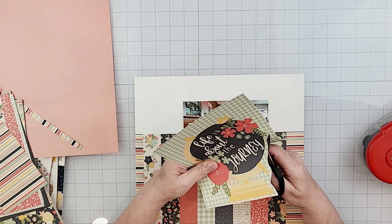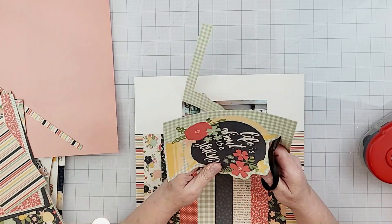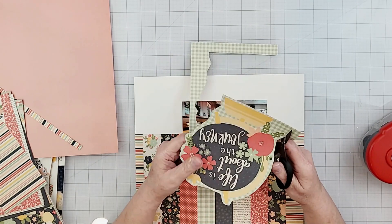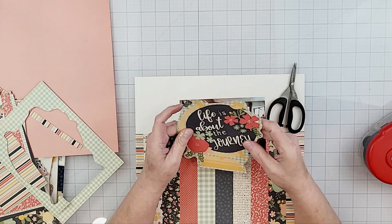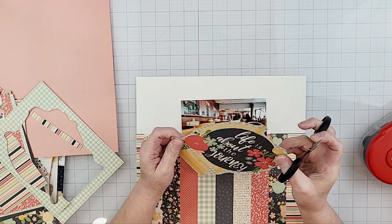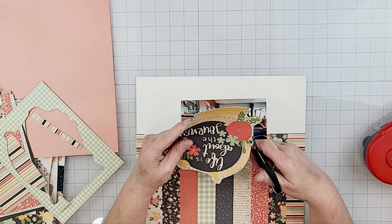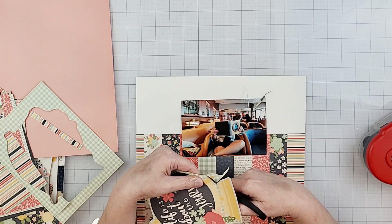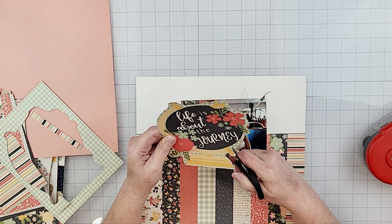Next I'm going to work on my title and fussy cut out this globe, leaving a little bit of a green and white check border all the way around it, because some parts would have been very difficult to cut right up against the edge of the design. I did go around the entire globe once and then went back over it — that makes it a little easier. You do a quick cut and then go back and just trim off any excess wherever you need to.